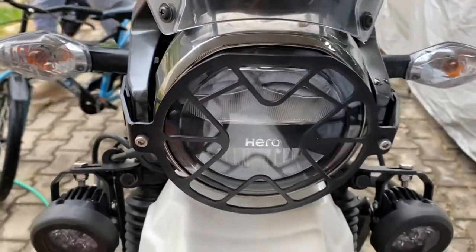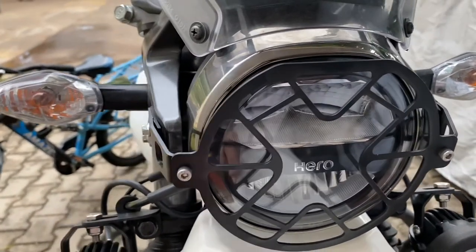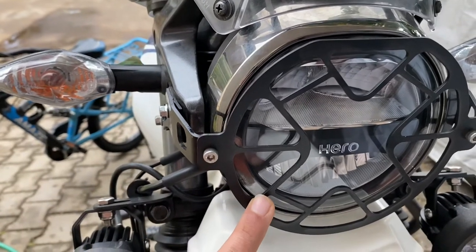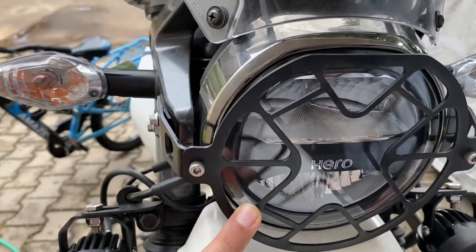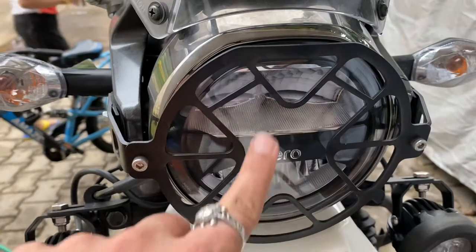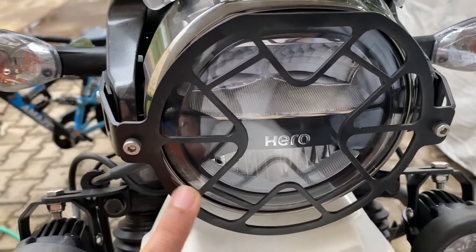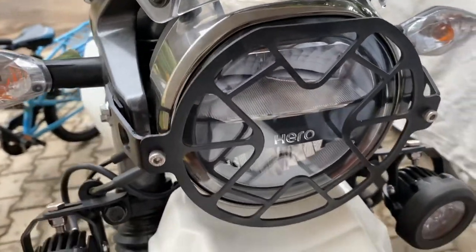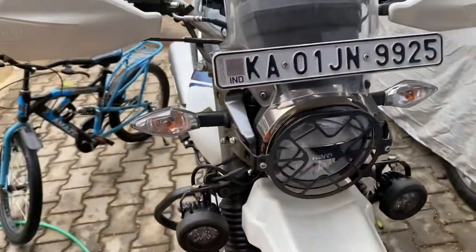This grill protects you from dirt and small pebbles coming from the tires of trucks on the highway. The chances of getting this protected is approximately 50%, because there are certain holes just to let the light through — otherwise a full acrylic shield won't pass the light. I prefer this kind of grill; it looks better on a dual sport ADV.